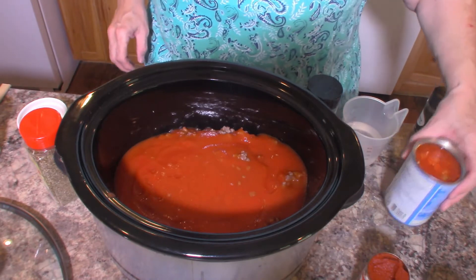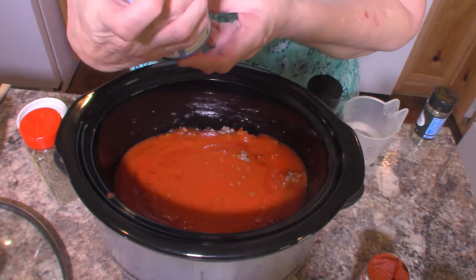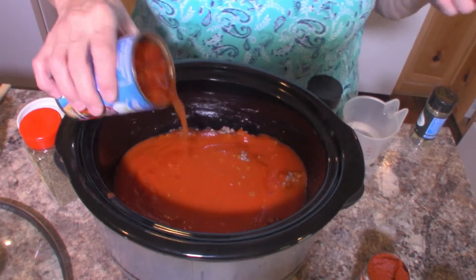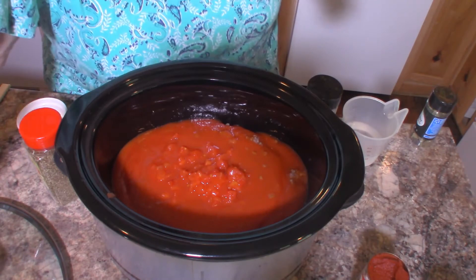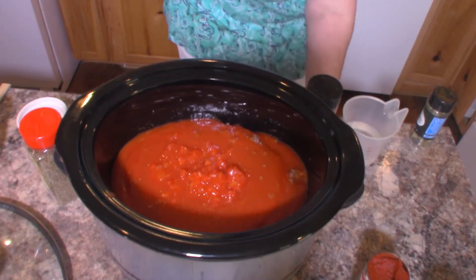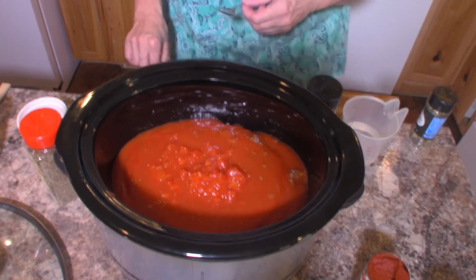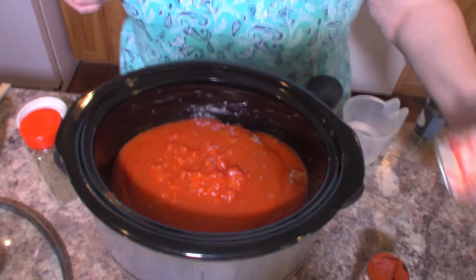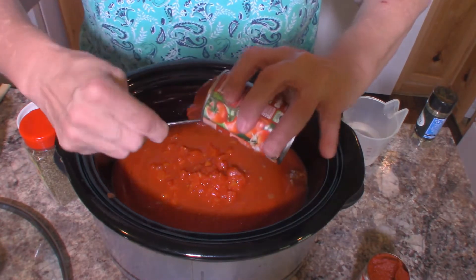Now to that we're going to add one can of petite diced tomatoes — this is a 14-and-a-half ounce can. We're just going to add that right on in there. And then we are going to add two six-ounce cans of tomato paste. So I'm going to go ahead and add that tomato paste in.